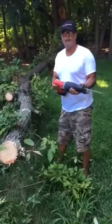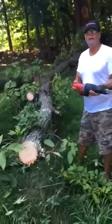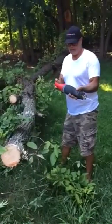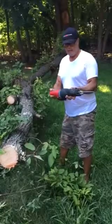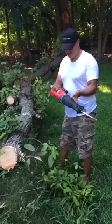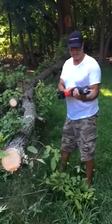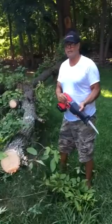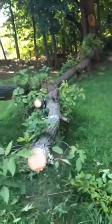This video is about using the Milwaukee Fuel M18 Red Lithium. It's a tool that cuts pipes and cuts trees. As you can see, this is a very big branch.